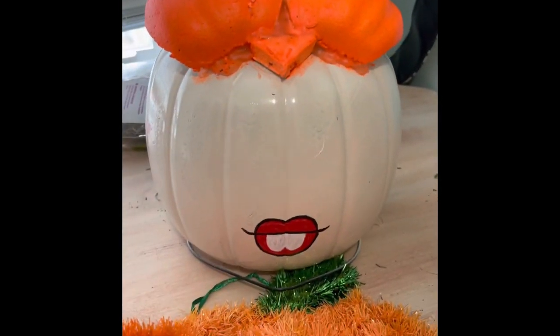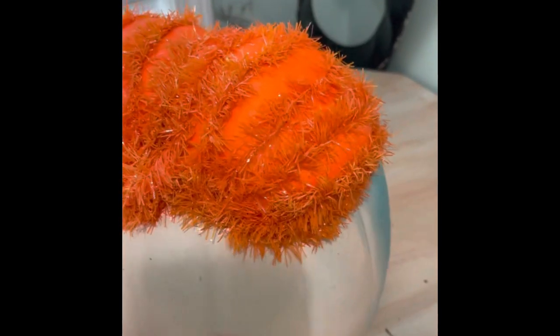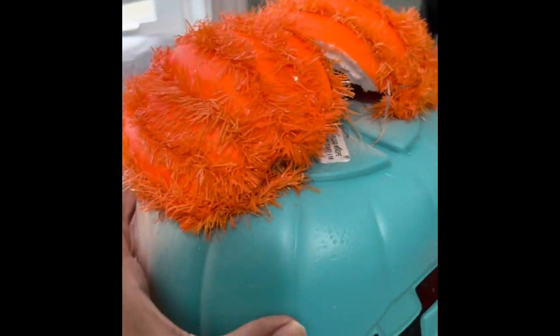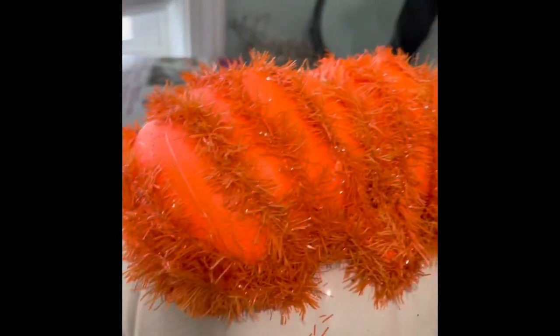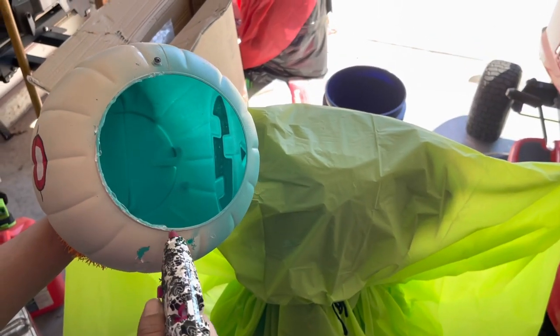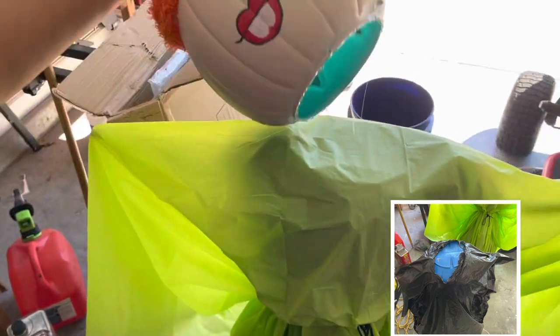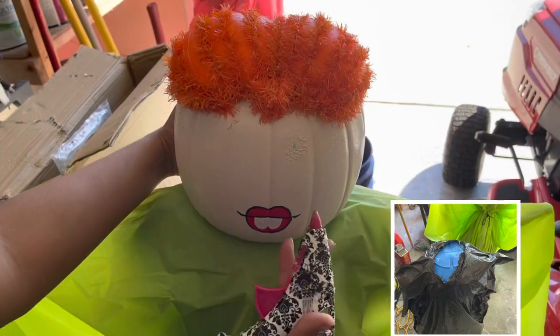Fill the front gaps of the hair with hot glue. Then using a Dollar Tree garland decoration, pull off the garland from the frame and wrap it to cover any gaps and ridges on the hair. Before applying the head to the body, cut a hole where the head will go so it sticks better and doesn't move around. I learned the hard way and had to go back and fix it.